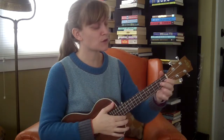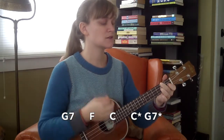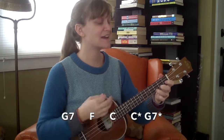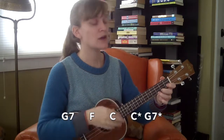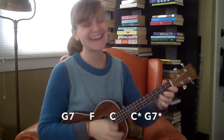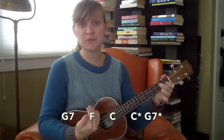The third line goes to G7 for one bar, then F for one bar, then back to C for one bar. Then there's a little turnaround: two beats of C and then two beats of G7, and then you start the whole 12-bar sequence again on C.